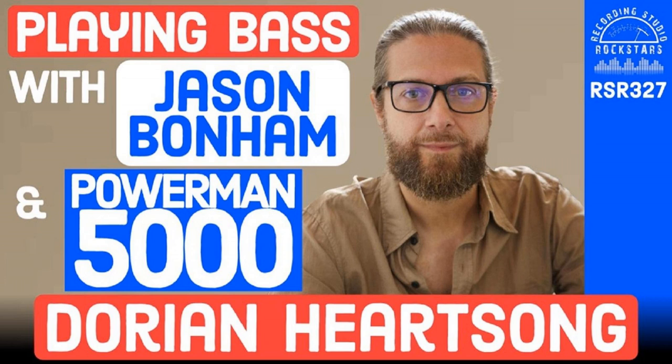This episode of Recording Studio Rockstars is brought to you by OWC, Jay-Z Microphones, Spectra 1964, Atom Audio, and iZotope. You're hearing my voice right now on a Jay-Z pop filter and BB-29 microphone through the Spectra 1964 STX100D mic pre and iZotope RX and Ozone, all recorded safely onto an OWC SSD. So get ready to rock!